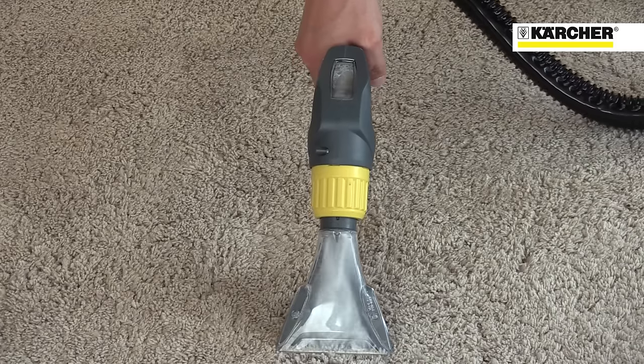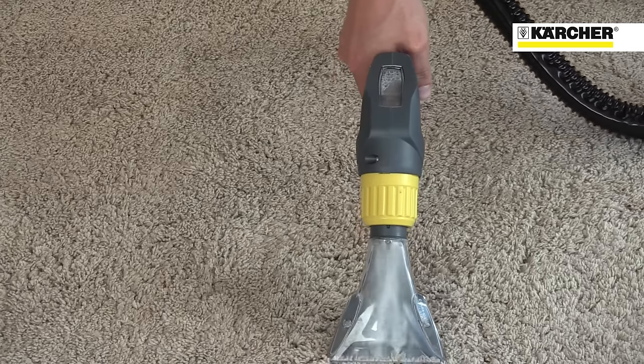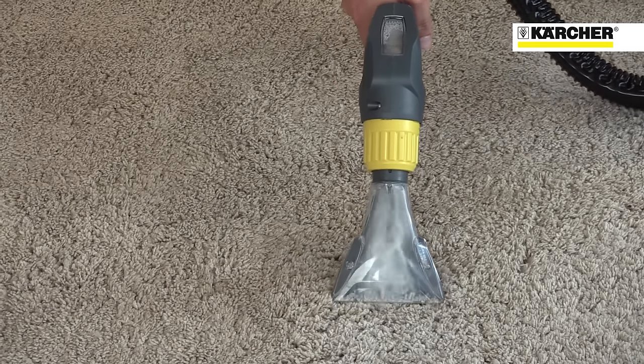The PUT-C8 comes with an upholstery tool as standard, and the new handle features an extra viewing window to clearly show how much liquid is being picked up.